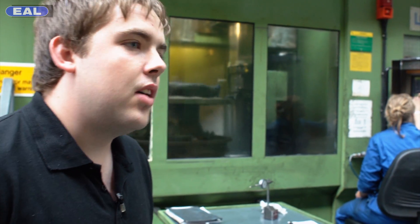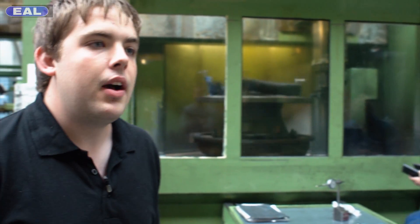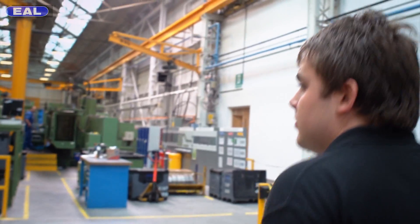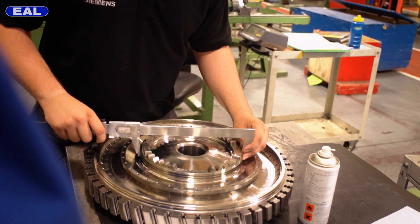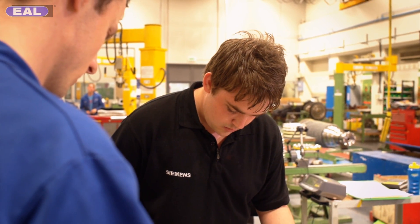From the moment you start at Siemens here in Lincoln, you learn about the gas turbines with a general brief about how it works. You get taken on a tour around the factory, and as you're up at college and you come back to work, you go around the different sections. It's a good way to learn about all the different parts and how they fit together.